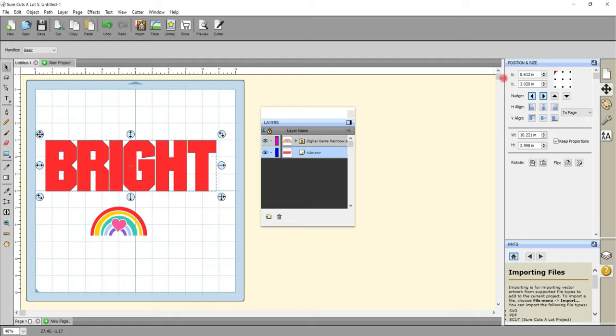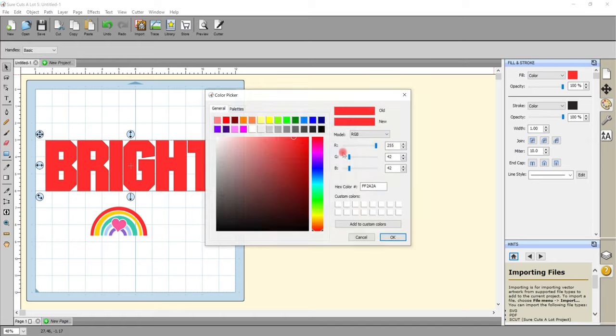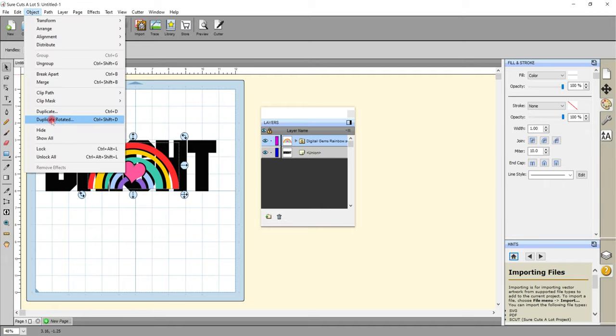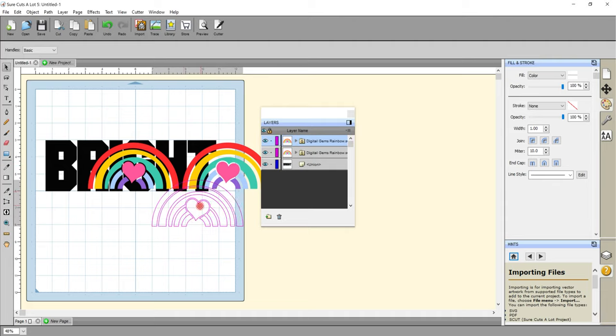I'm just going to change the color on my words so they stand out a bit — I'll come to Color and change the fill to black. I now want to size up the SVG, so I'm holding down my Shift key and making it larger, which keeps it perfectly in proportion. Then I'm going to duplicate this SVG — with my SVG selected I'll come up to Object, Duplicate, and under Total Columns increase it to two and OK.